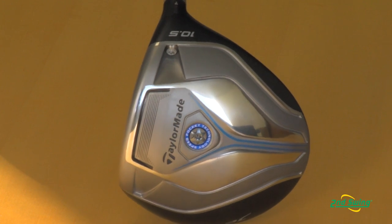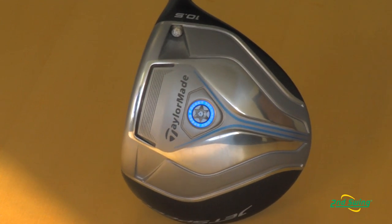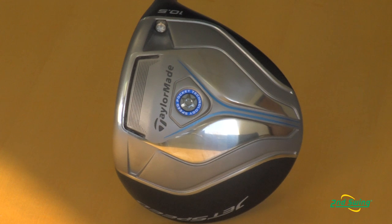With the JetSpeed driver it's really the first driver that we've dedicated a slot technology similar to that of the Rocket Balls Fairway Woods, at the bottom of the golf club. What the speed slot does in the driver is actually lower the center of gravity, so when your ball is hit lower on the face you're not going to lose distance. You're going to gain ball speed and reduce the amount of backspin that you typically get when the ball is hit lower on the face.